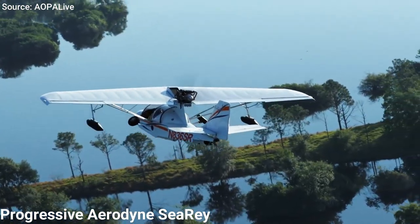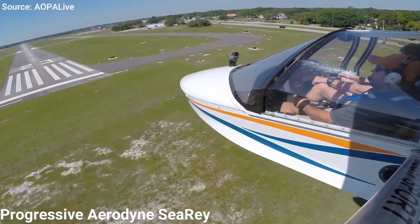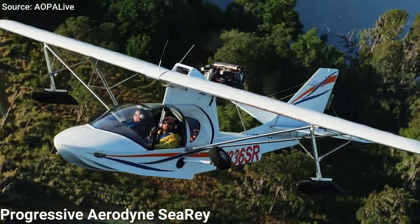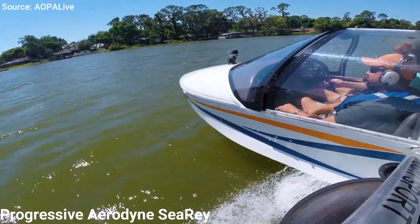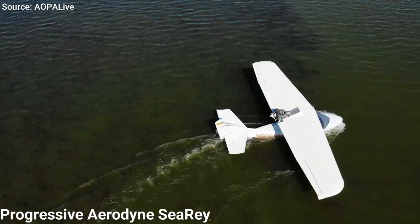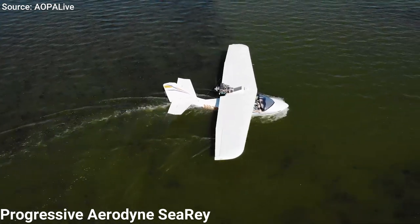The second option, the Sea Ray Adventure, is also factory-built and FAA-certified, but here you get to enjoy flying in its purest form, featuring analog instrumentation, manual flaps, and three different choices of Rotax power plants.